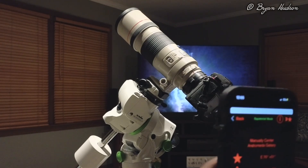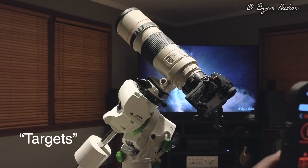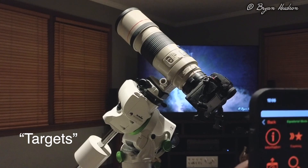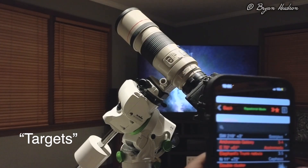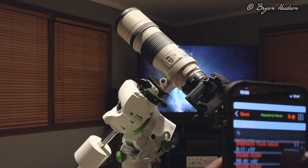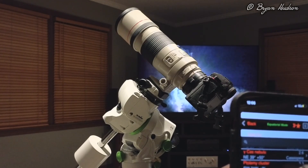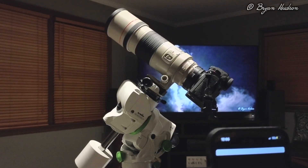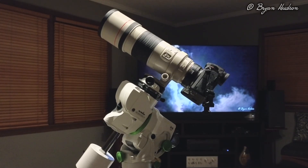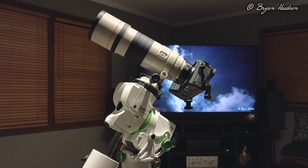I'm going to go back to the other objects. Again, tonight's best. I'm going to choose this other object — I'll just pick one here. This cluster. Go To. And, of course, the mount slews to that target.